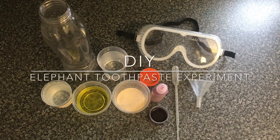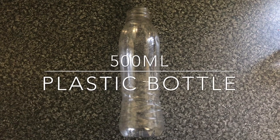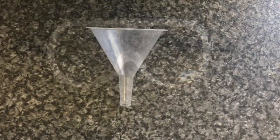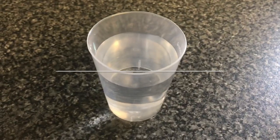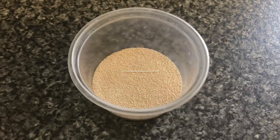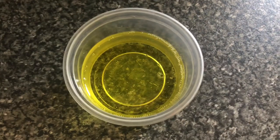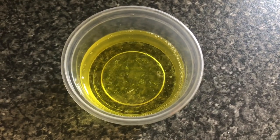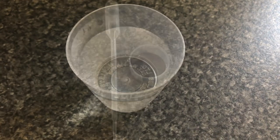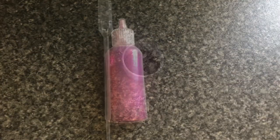To make elephant toothpaste you will need a clear plastic 500ml bottle, a pair of safety goggles, a funnel, half a cup of 3% hydrogen peroxide solution, one tablespoon of dry active yeast, half a cup of liquid dishwashing soap, three tablespoons of warm water, a few drops of food colouring, a pipette, and glitter.